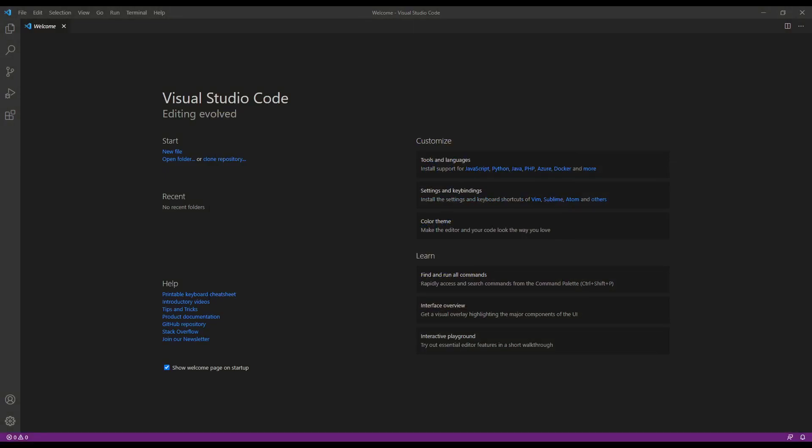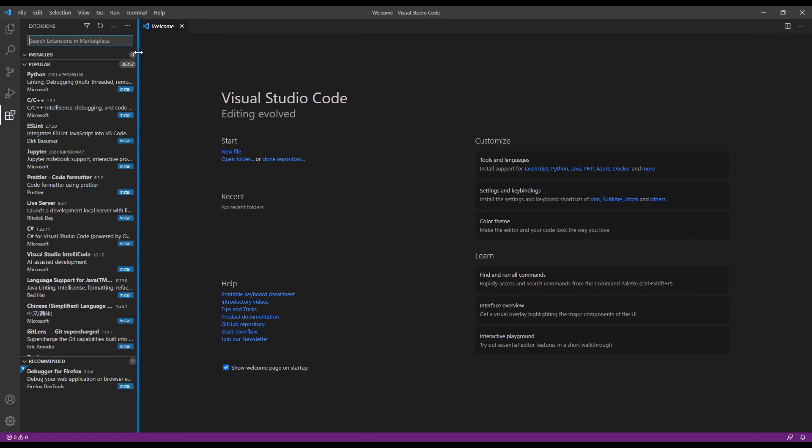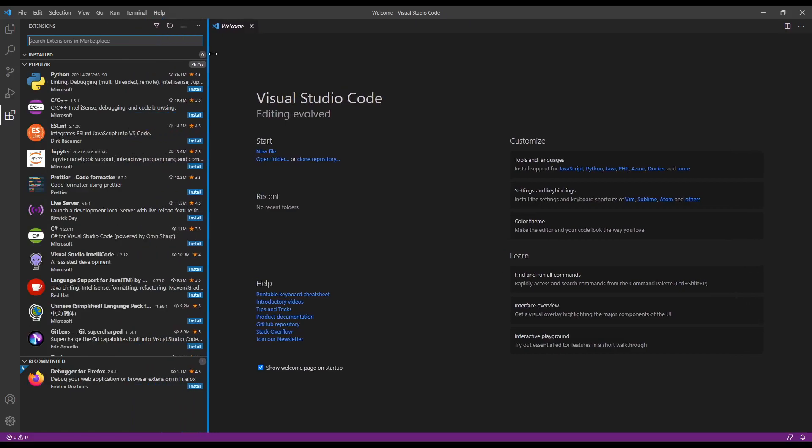When you first install Visual Studio Code, you get the welcome screen. On the left, there's a little icon for extensions. If you click that, this is where we add the extensions in. If it comes on too narrow, you'll miss the icons, so it's nice to stretch it out.